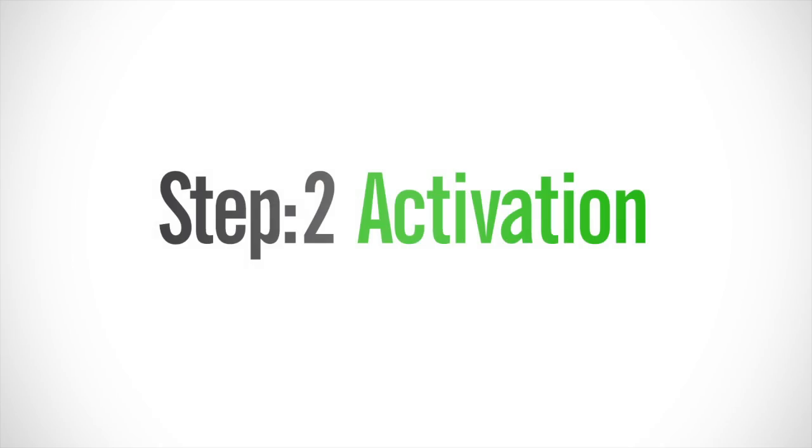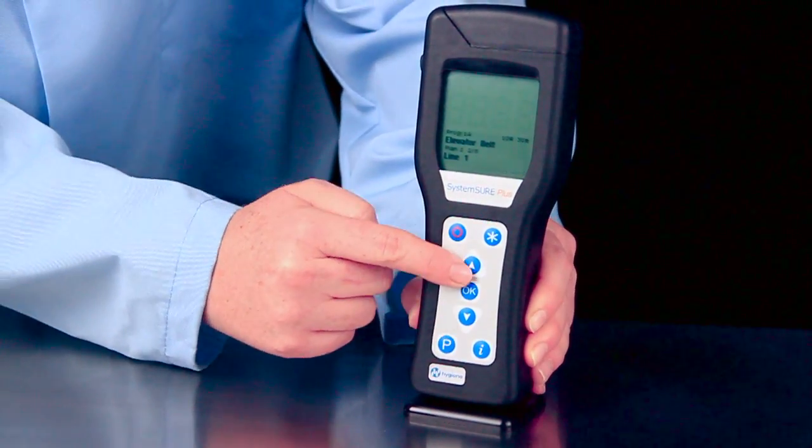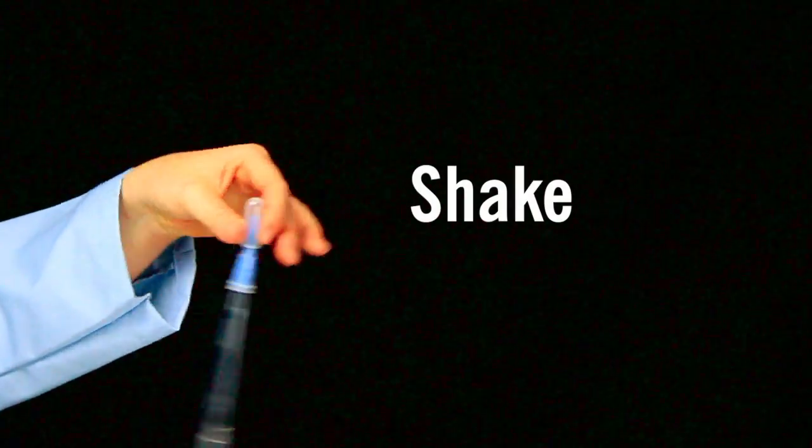Replace the dipper in the tube. The second step is activation. If you've programmed locations in the luminometer, select the location to be tested. The easiest way to activate Aquasnap is to hold the device in your fist and use the thumb and forefinger to break the snap valve by bending the bulb forward and backward. Next, squeeze the bulb twice to expel liquid into the tube. Then shake for five seconds.